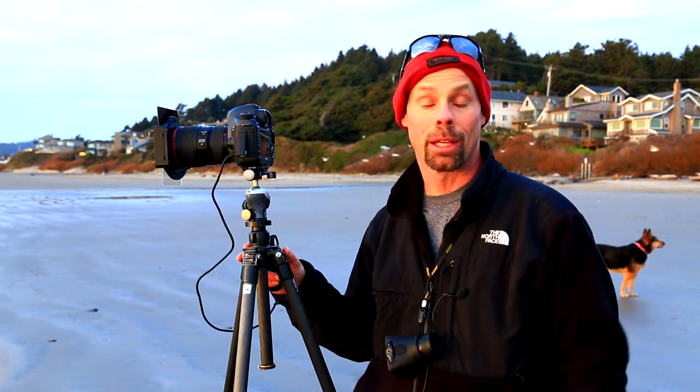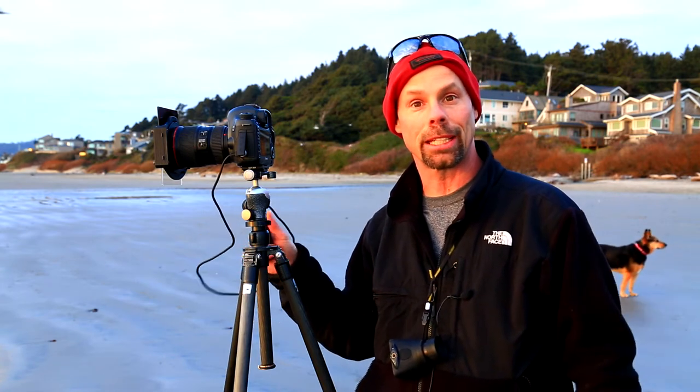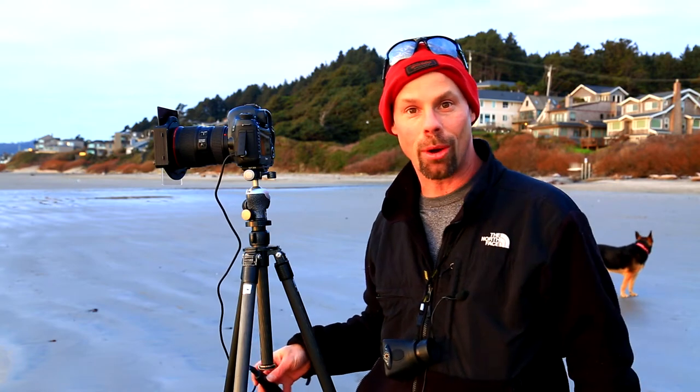Welcome to Out in the Field with Randall J. Hodges. Today we're doing a mini episode just so I can turn you on to the fact that I do all the work in the camera. If you're coming out to take a lesson with me, or you're standing in my gallery right now in Cannon Beach or in Edmonds checking out my work, I really am an all-in-camera shooter. We're about to put a shot in the bank and then I'll explain how I'm doing it.